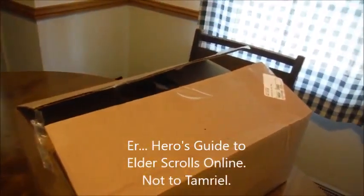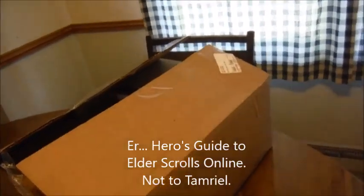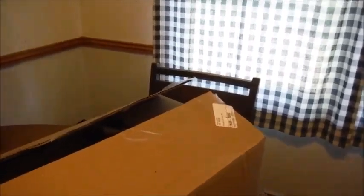Now you'll notice my box is already open. I had planned on waiting to open it until the video, but it seems my parents were more interested in finding out what I got than I was. I just looked at the address and said, 'oh, it's this.' But they wanted me to open it to make sure of what it was.